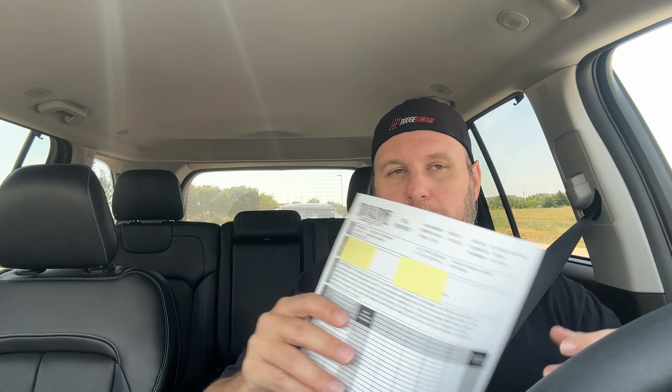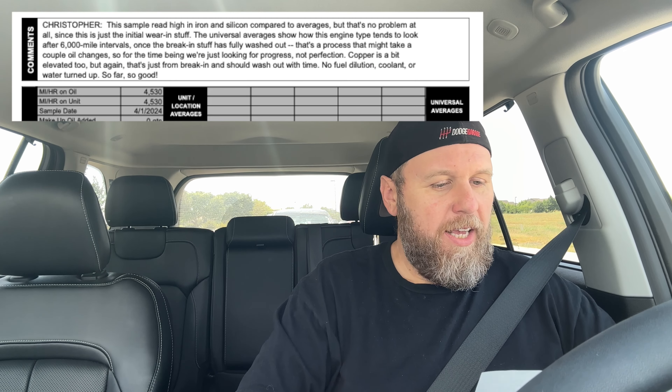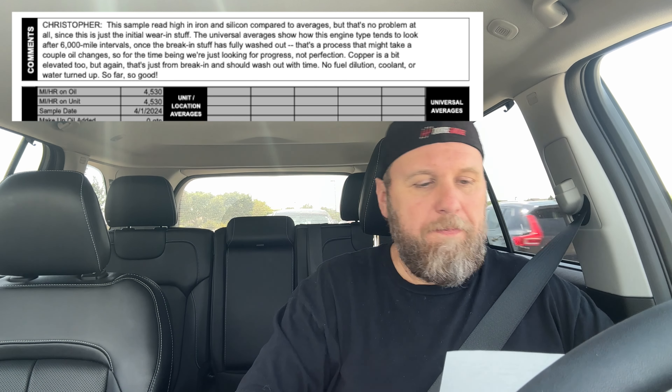They email the results to you, so I just go to email, print it off, and I'll display a screenshot on screen. Let's go over what break-in oil looks like, covering all the period when engine components are seating themselves. I noted that on the report form — you can ask them questions and they've been awesome about answering. Their comment reads: 'Hey Christopher, this sample read high in iron and silicon compared to averages,' which you can see listed alongside universal averages on the report.